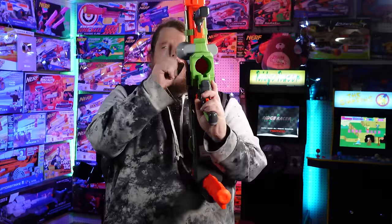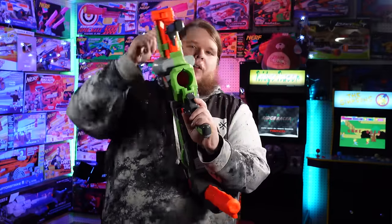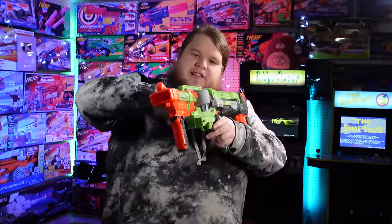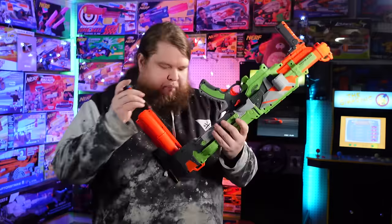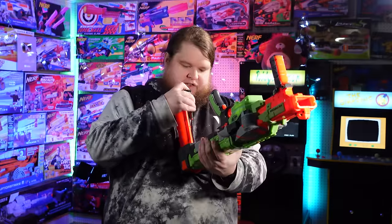You've got a rev trigger and a firing trigger, and that is all. This is a flywheel blaster — flywheel, emphasis on the one. This side is a motorized flywheel; this side is not — it's just a free-spinning wheel. So the disc does get squished between two wheels, but one of them is not motorized. I assume that's because it wouldn't spin right if both sides were spinning. It is powered by six C-cell batteries.